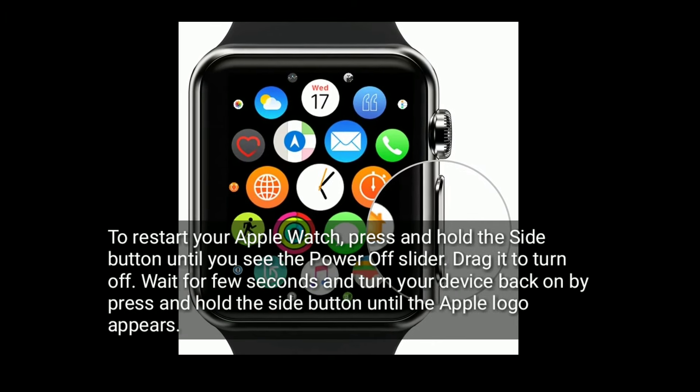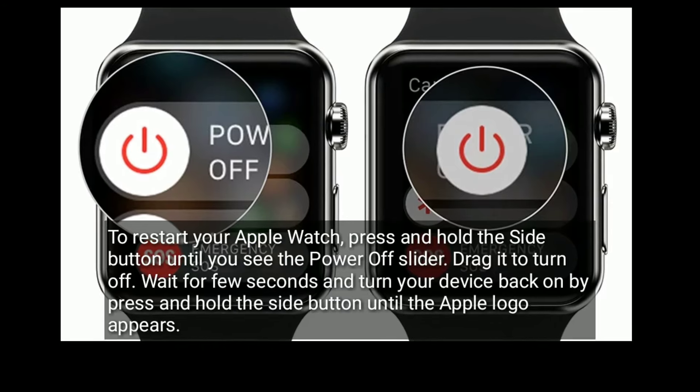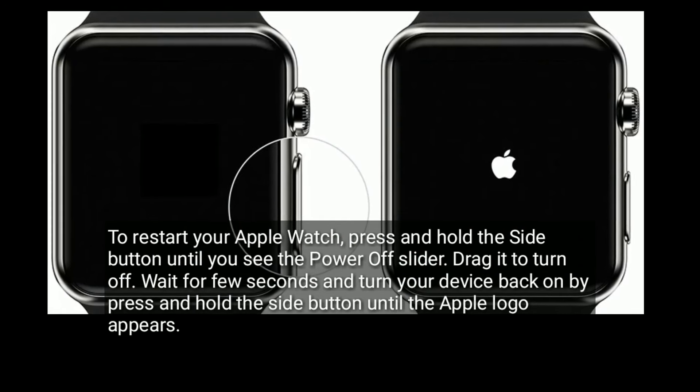To restart your Apple Watch, press and hold the side button until you see the power off slider. Drag it to turn off. Wait a few seconds and turn your device back on by pressing and holding the side button until the Apple logo appears.